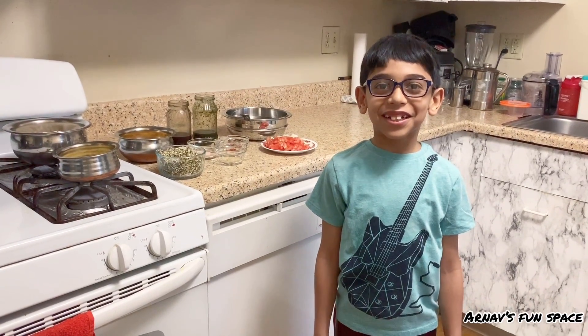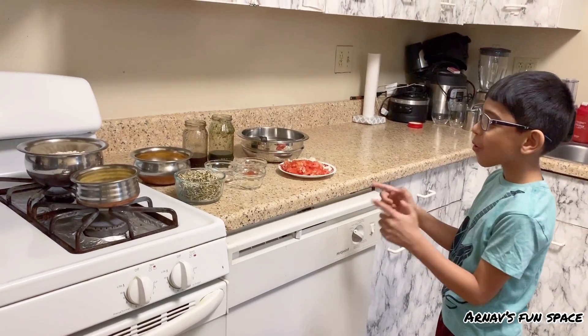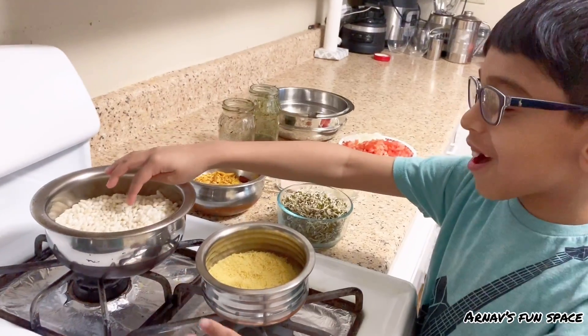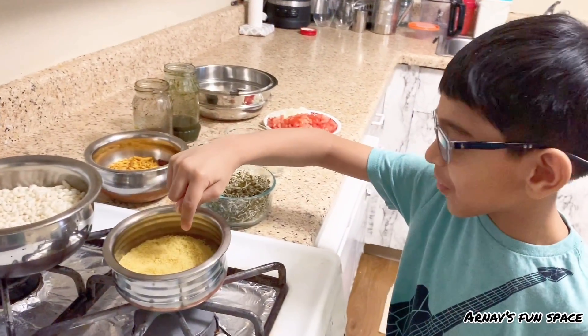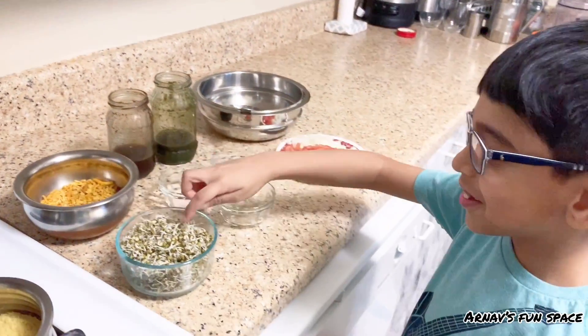We are in my kitchen! Now first let me tell you all our ingredients. For the base, this is the stew, this is the fursun, and this is the sprouts.